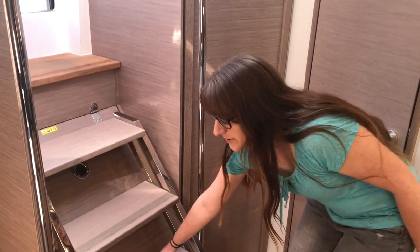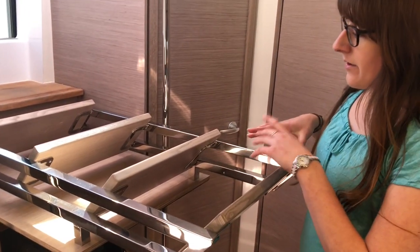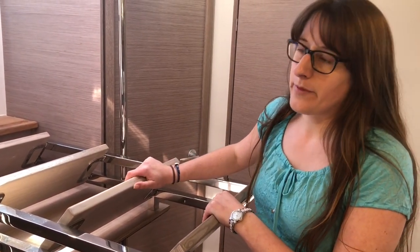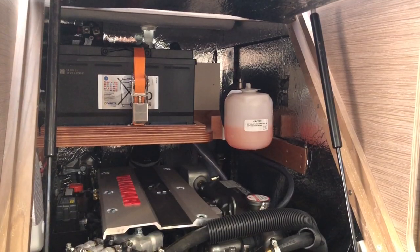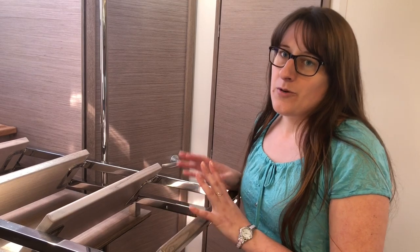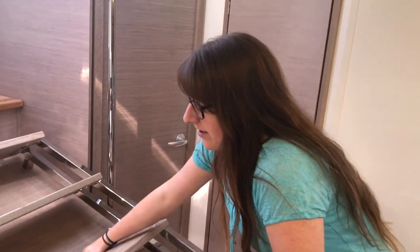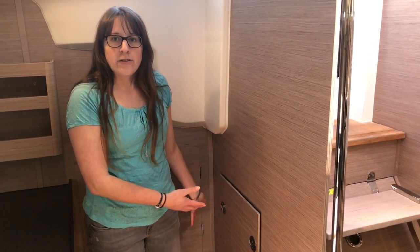As you notice, I can open the stairs very easily — they actually open by themselves; there's a mechanism behind it that keeps them up so they don't fall on my head. Below I have very easy access to the engine room, so everything needed for maintenance — checking oil filters, water filters, whatever you have in there — can be accessed easily from the saloon area. And just as easily it closes back down and we have our stairs back. Everything that can't be accessed from this side is easily accessible from the other side: back in the pantry there's also a big flap that opens to the other side of the engine.